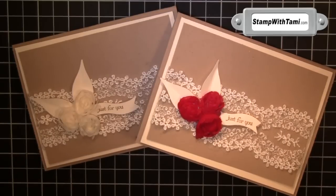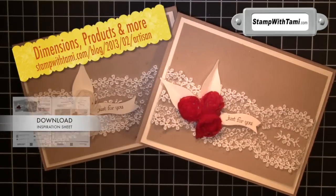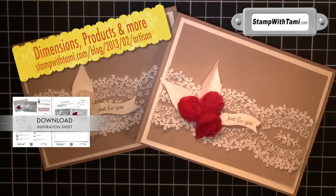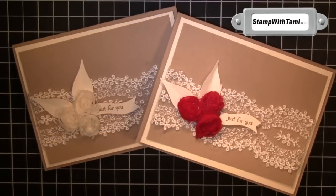All these supplies are available in my online store through this URL or click the link in the description below. Be sure to visit my blog for daily inspiration and tons more video tutorials. Thanks for joining me today.